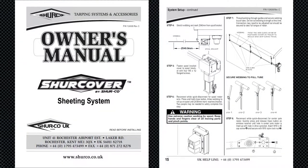Step-by-step instructions for securing the webbing strap to the pull tube can be found on page 15 of the Shore Cover owner's manual, available to download from our website.